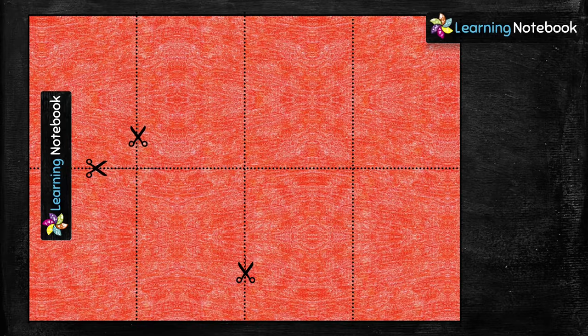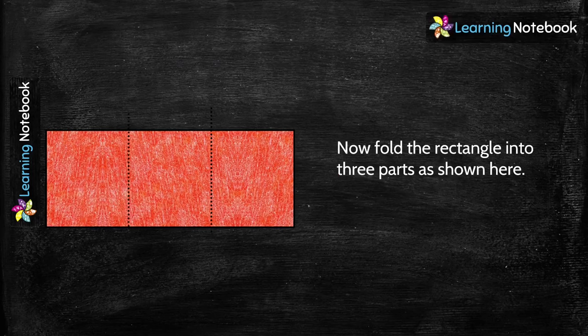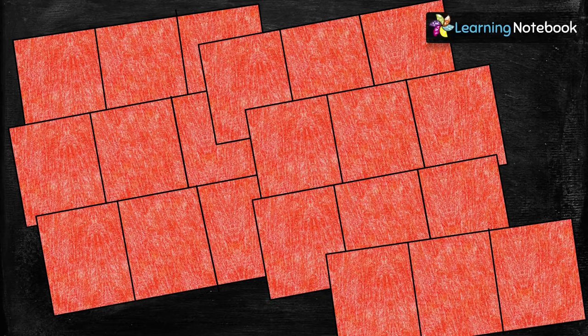Now, let's take a red sheet of paper and cut out 7 rectangles of width 4 cm and length 12 cm each. Take any red rectangle to make a window — fold this rectangle into 3 parts as shown here. Then place the orange column in the center and make sure it is between the folds. Similarly, fold the rest of the 6 windows.